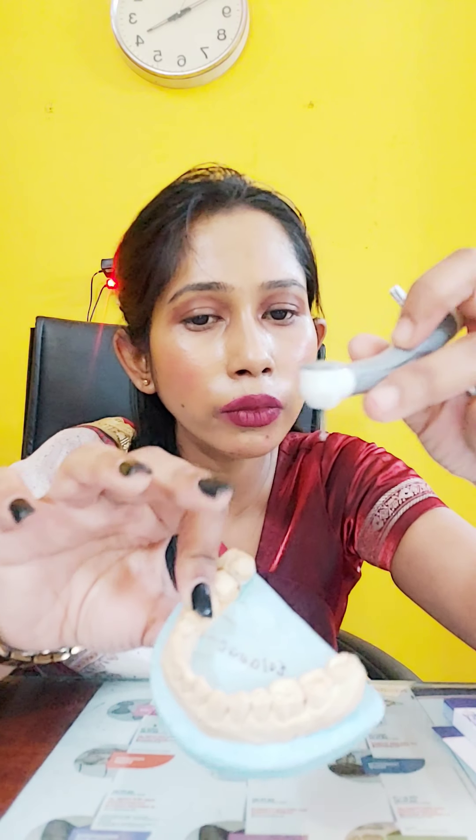The second hack is: if you don't have the Langenbeck retractor, we all use a mouth mirror. Suppose I am doing the lingual portion — this is my tongue area. I have to engage my air rotor here, and this portion of the diamond abrasive bur can lacerate my patient's tongue.